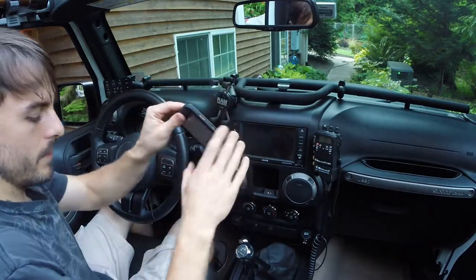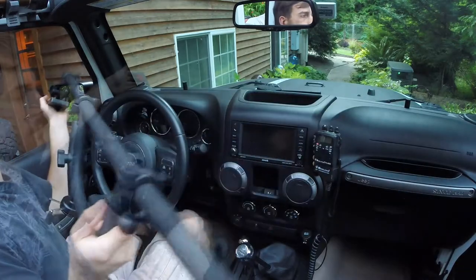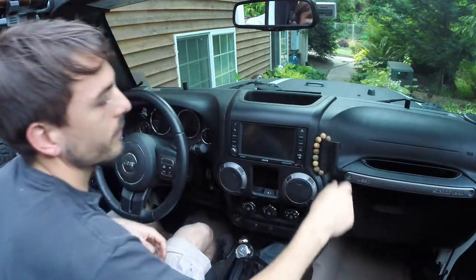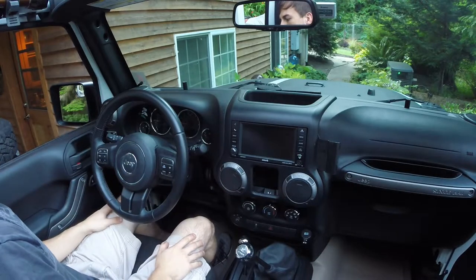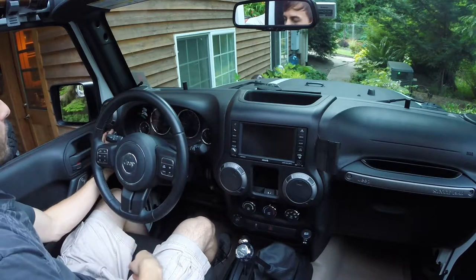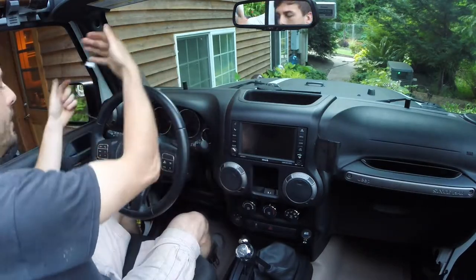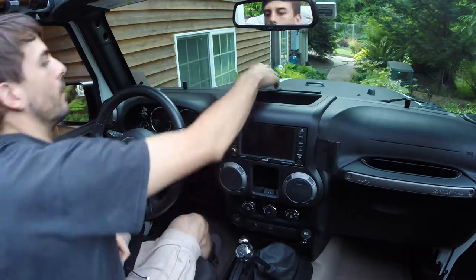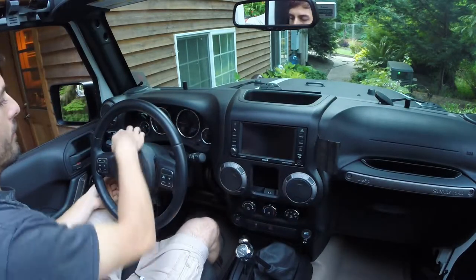I'm going to take my phone down from the mount, and then my JKE dock comes free. I'll move my CB out of the way and set that on the ground, and move these guys so they don't get damaged or cause any damage to the dash. I also have my HiKit throttle controller on the left hand side of this upper panel, so I need to disconnect that before I can remove it. With everything disconnected, I'm going to drop my column down for more clearance.